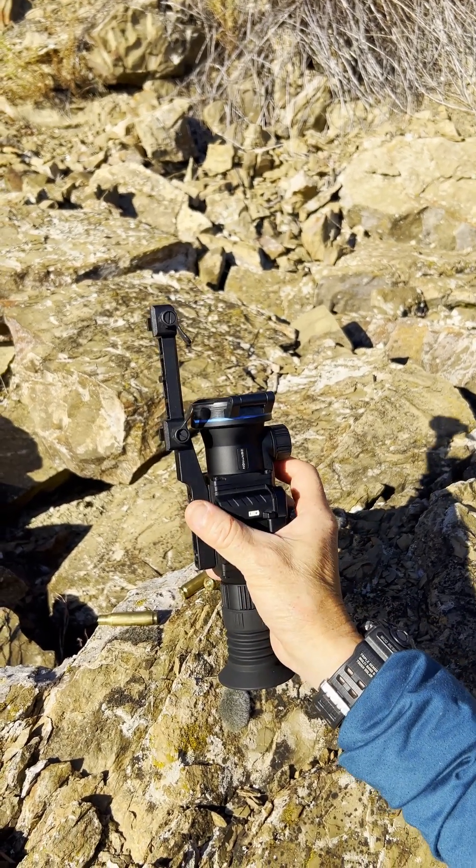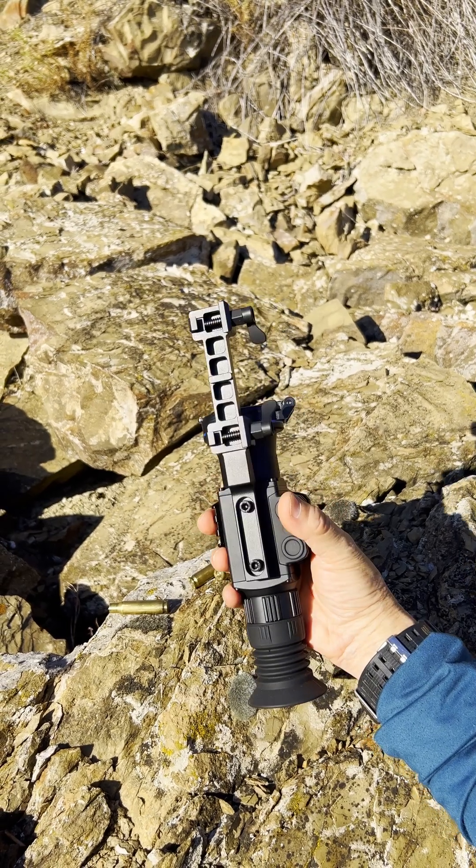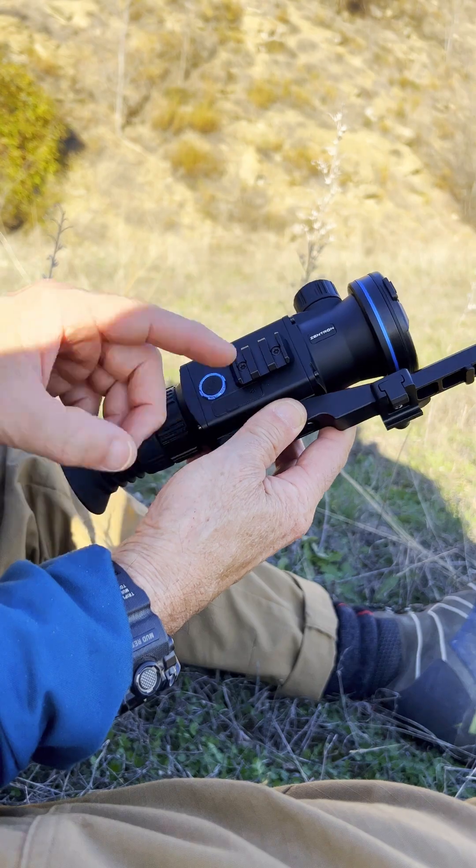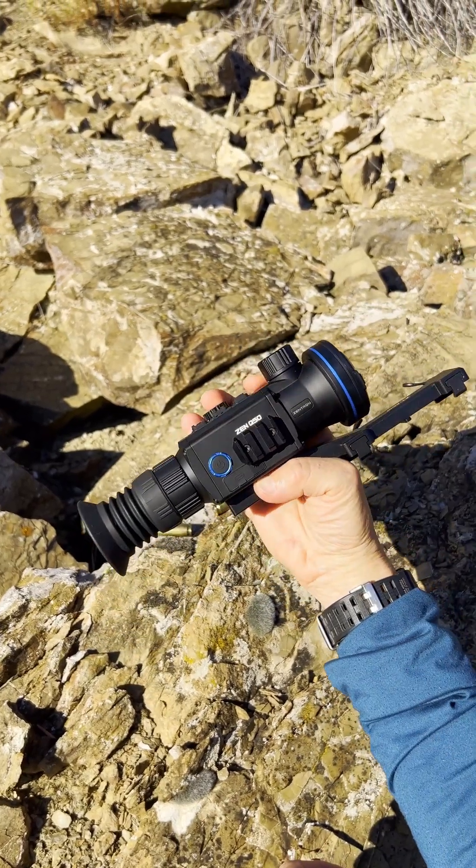We have a Picatinny rail mount on here, so this fits perfectly onto a weapon. You can take it off and put it back and you are going to get exactly zero shift. We also have a microphone here on the side of the unit.